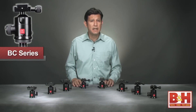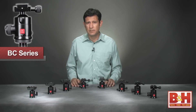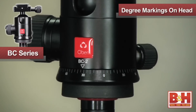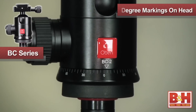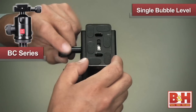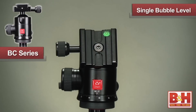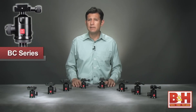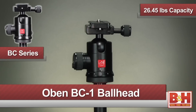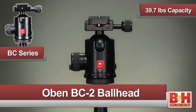This streamlined design of BC ball heads enables very precise and consistent camera adjustments. For the panoramic photographer, there are degree markings on the head to assist with 360-degree shots while maintaining the head's tilt position. There is one bubble level inserted into the quick-release mechanism for more precise camera alignment. The BC family is made up of the BC1 with a 26.45-pound capacity and the BC2 with a 39.7-pound capacity.